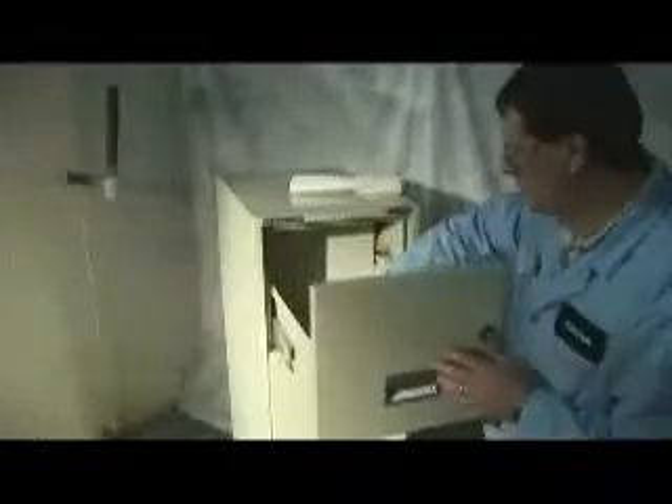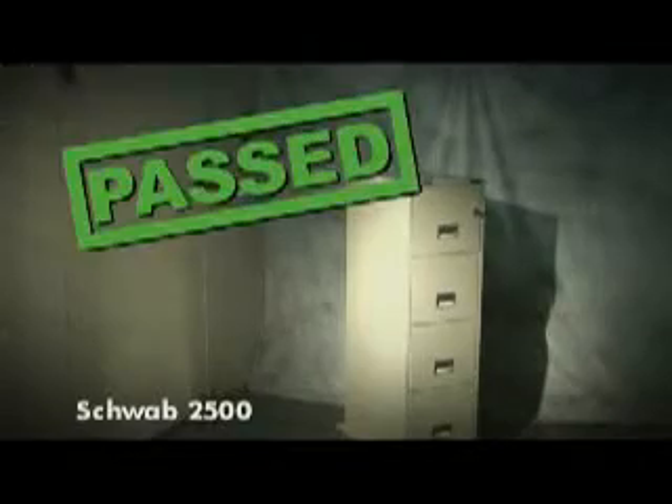The competition allowed so much leakage that final weighing was not possible. The competition failed the test. The SentrySafe model underwent the exact same testing and easily passed the tough requirements.